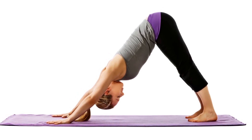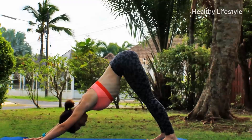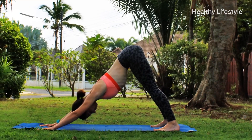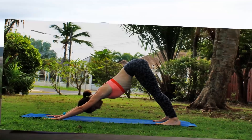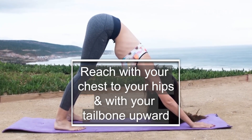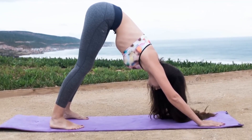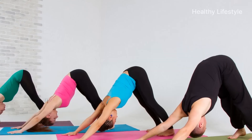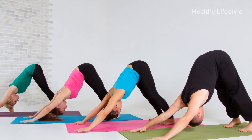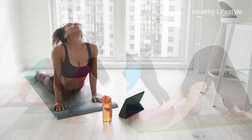Fix your pose, and then lower your heels to the floor. You may feel that you can't stand on your heels — that's normal. It is permissible to leave them slightly elevated. A little later, during the performance of the asana, you will be able to lower your heels without much difficulty. Fix the position for a few breaths and exhalations. Try to stretch your chest to your hips and your tailbone upward, arch your waist downward. Your abdomen stays loose and stretched out.